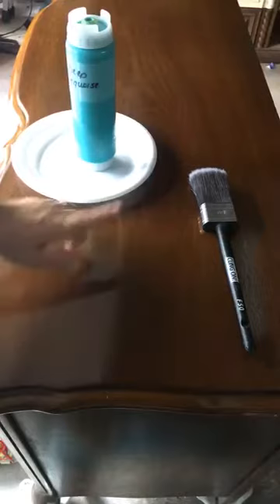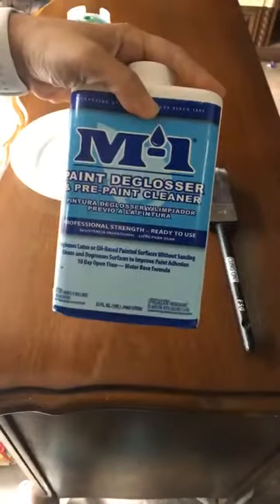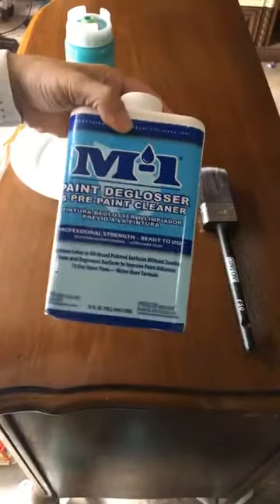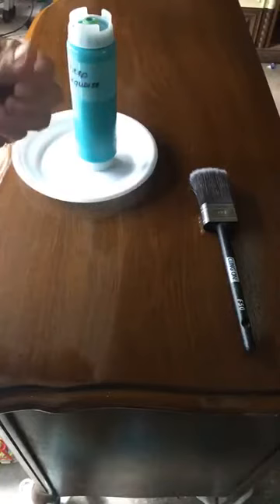This has already been cleaned with deglosser. You can use crud cutter - this is one I tend to pick up because I'm able to find it at Lowe's. It's a deglosser and pre-paint cleaner. All of the greases and oils and stuff that can get on these from your hands - those are going to be picked up with that. So the first thing I did was go ahead and clean with this. Once I was done with that, I used vinegar and water and wiped it completely down. Then I came back with about a hundred grit and just barely scuffed the surface.